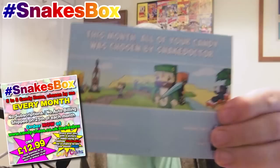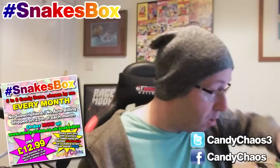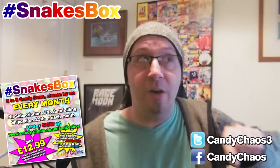We have the usual Snake's Box postcard to tell you that I selected all the items in this box. It's got the links for Candy Chaos on the screen, which you'll also see now. Make sure you share these with Candy Chaos, because they want to see what you think of the box. And if you share the main box — not this one — you may get extra items in your box next month. It's worth doing.